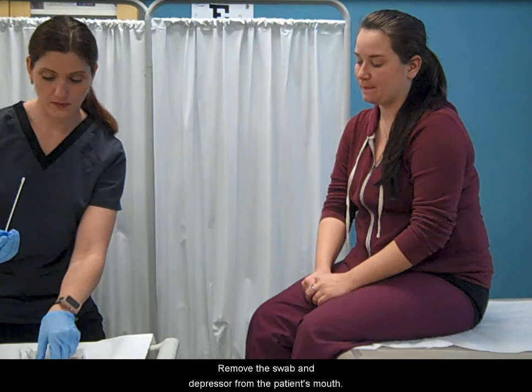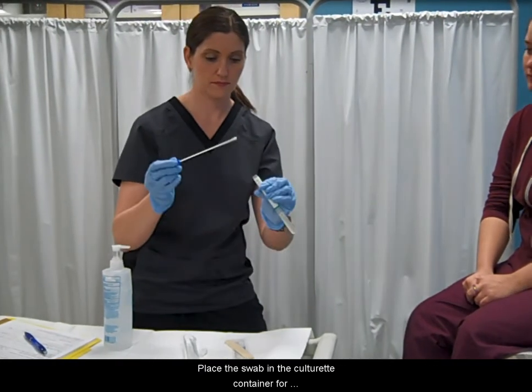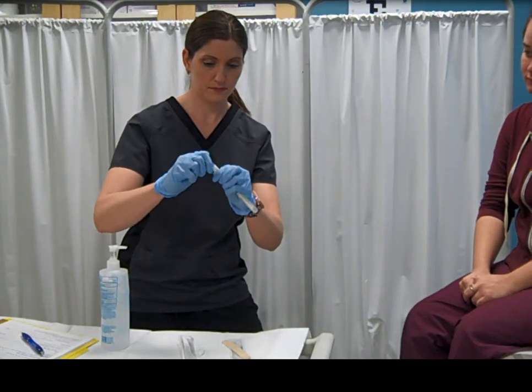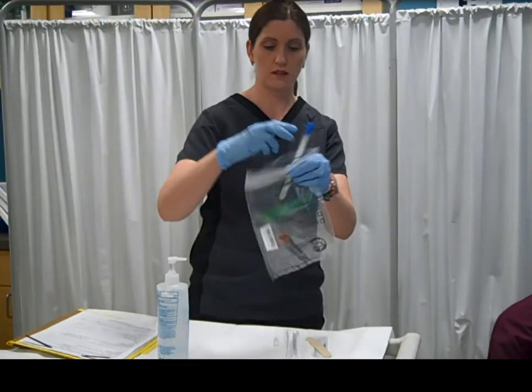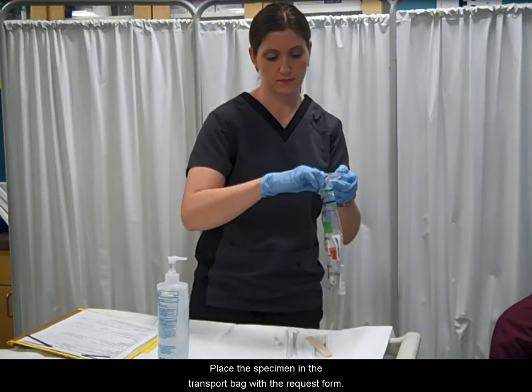Remove the swab and depressor from the patient's mouth. Check on your patient and make sure they are okay. Place the swab in the culturet container for transportation to the lab. Place the specimen in the transport bag with the request form.